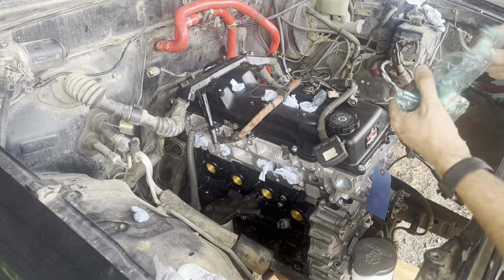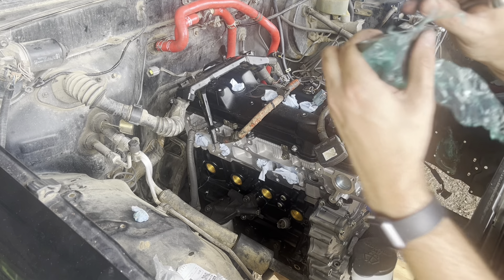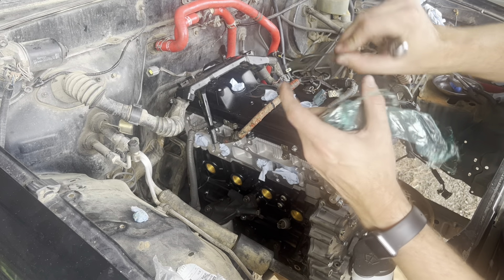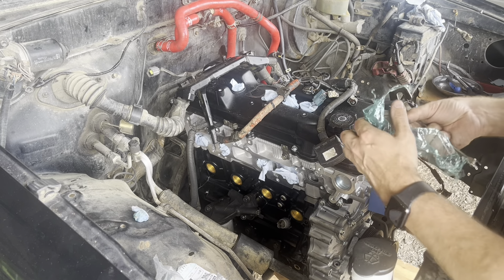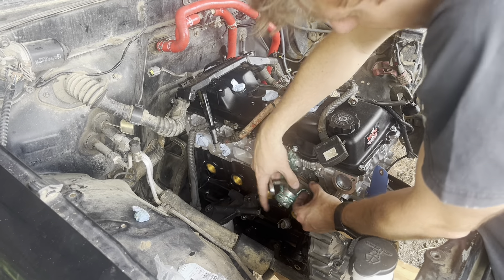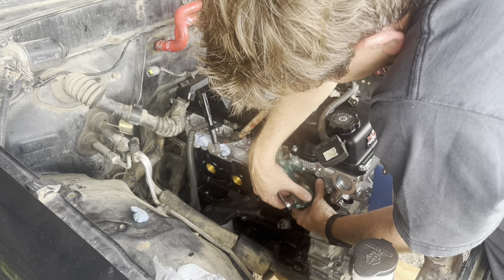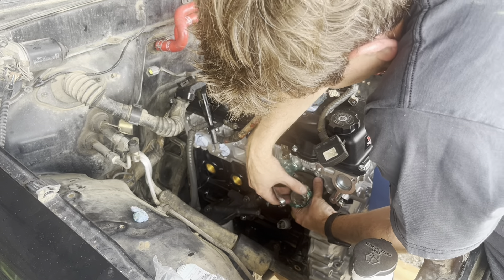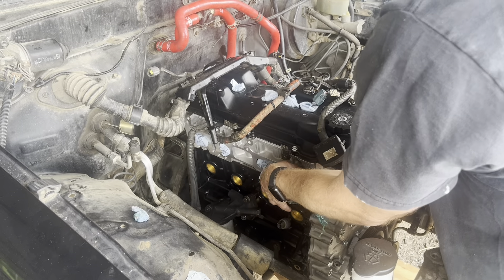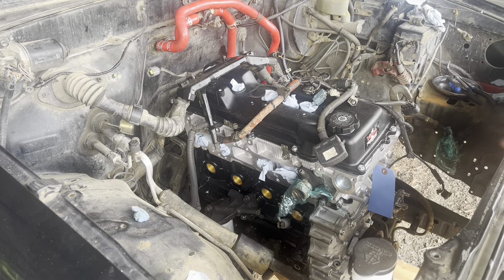All right, we're going to slide over to the passenger side real quick. Put the water outlet — I think it is the outlet — on. You've got the gasket, you've got the raised side of it, and we're going to put that up against the engine block like so. Two 12mm bolts. The thermostat, or the temperature sensor, needs to go on the top. There we go. We're going to torque those down to 15 foot-pounds.